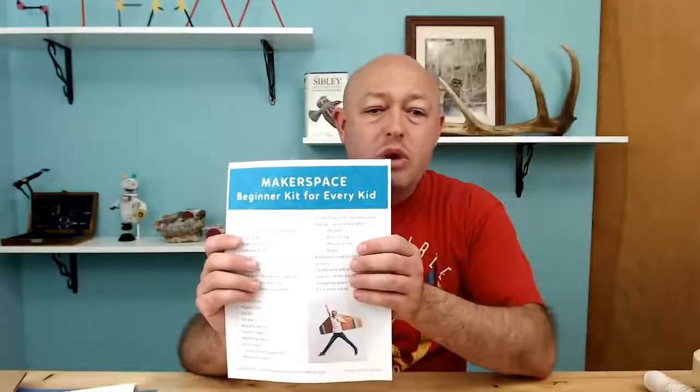Without further ado, what should you put in a makerspace? If your kids are going to be creating and inventing and coming up with all sorts of cool creations, what should go in a makerspace? I have a sweet little checklist right here. We will put a link in the comments where you can get our checklist of the things you should put in a makerspace.